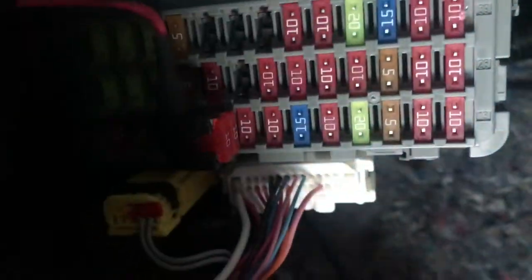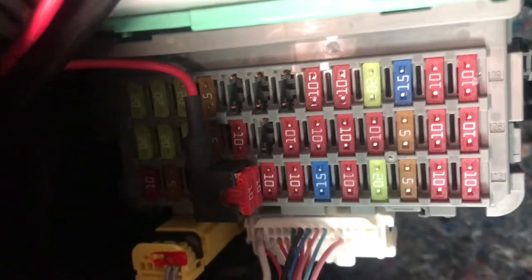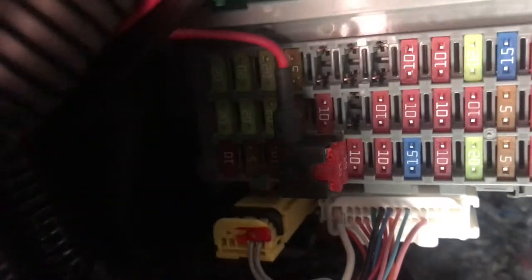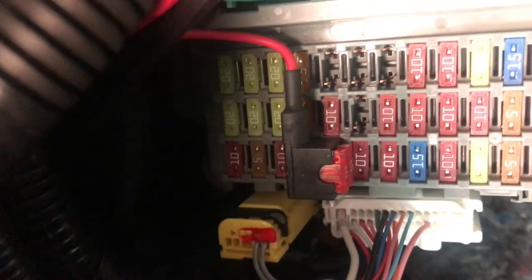So if you look here, this is where I tapped it in. I bought that fuse tap from AutoZone — it was like seven dollars, and there's two fuses on there just in case. It's the bottom row — the fourth fuse — and I believe it's a 10-amp fuse. I just removed it and tapped this in, turned on the key, and it comes on. The good thing is it only comes on when you turn the key, so it won't stay on and drain your battery.